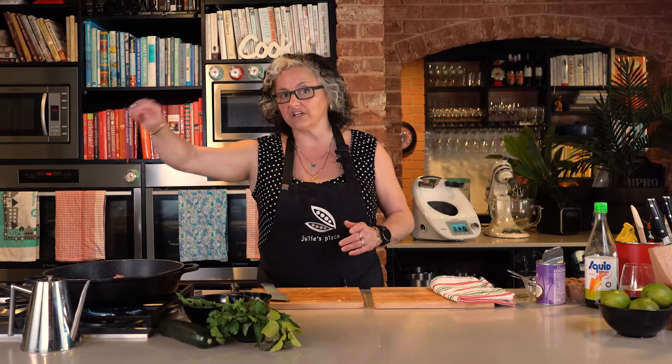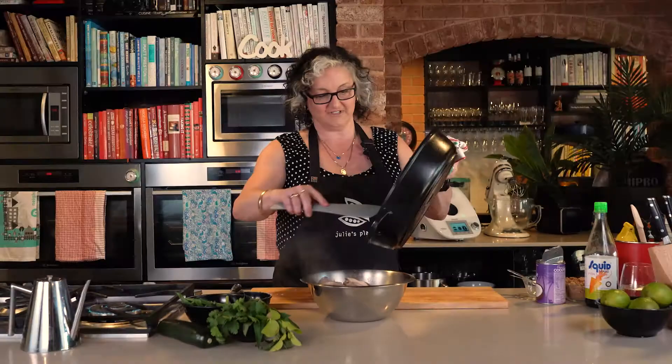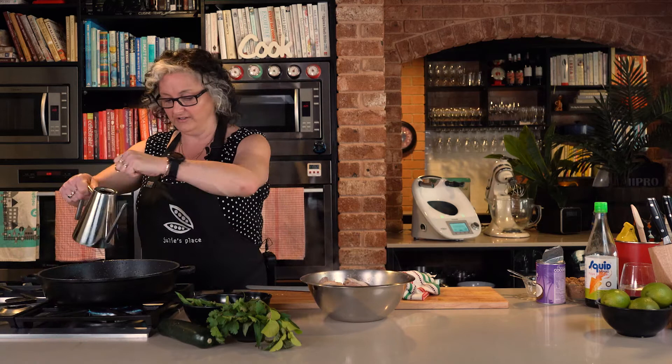I'm getting the pan nice and hot — the idea of browning it is just to give it a little boost in flavour. I'm cooking this in a couple of batches on a hot pan; it doesn't have to cook all the way through at this stage. Spread it out and give it a moment by itself without stirring so it gets a chance to go brown on the base. Then flip it, give it a moment on the other side, and that's all we need to do. I'm looking for a little white creeping up the sides, which tells me it's going golden brown underneath. Once it's got a bit of brown all over, tip it out while we cook off the curry paste.